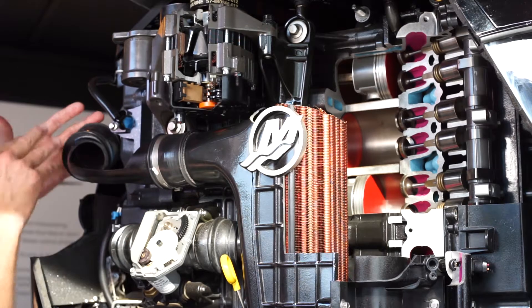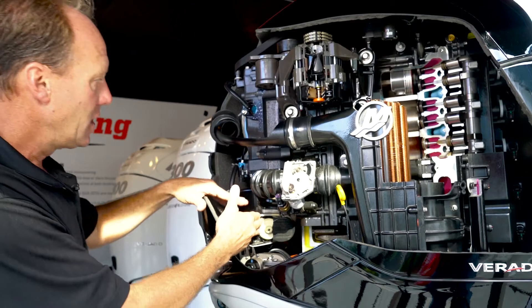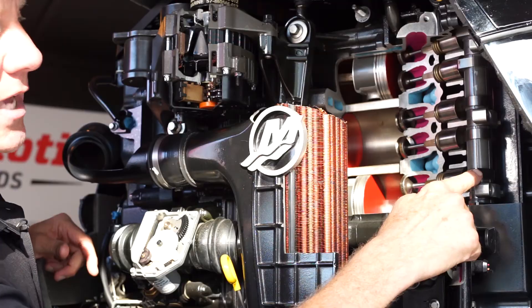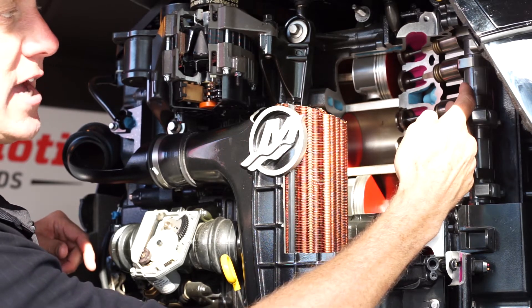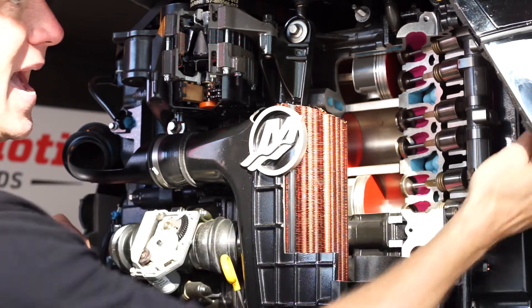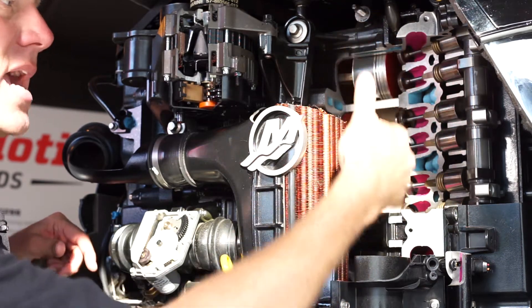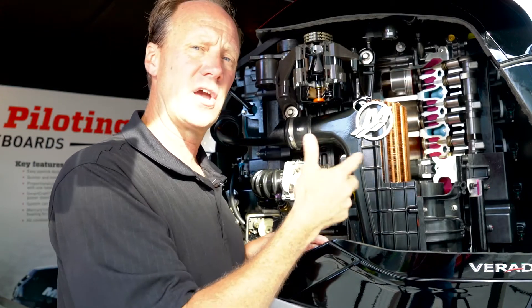The supercharger we talked about earlier — your air is going to come out of the supercharger, go over your intercooler, through this throttle body, and back into the engine. The camshaft and intake valves are on this side of the motor, and your exhaust valves are on the backside. Your pistons with your rings. The block and all the displacement is really the same on the 250, the 300, and 350.